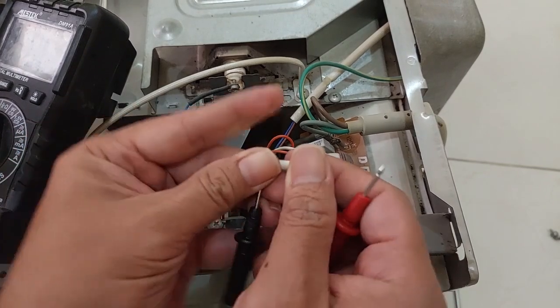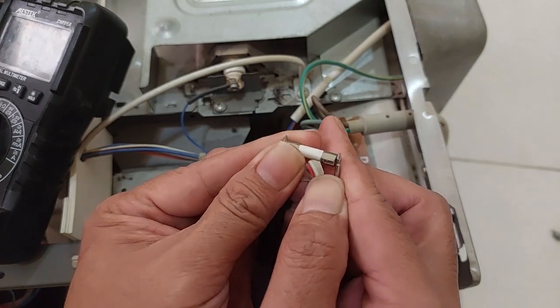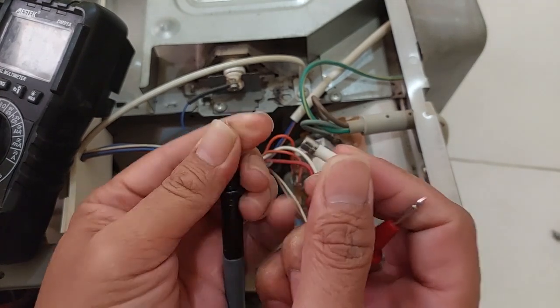Yes, the fuse is blown — there is no connection from this fuse.